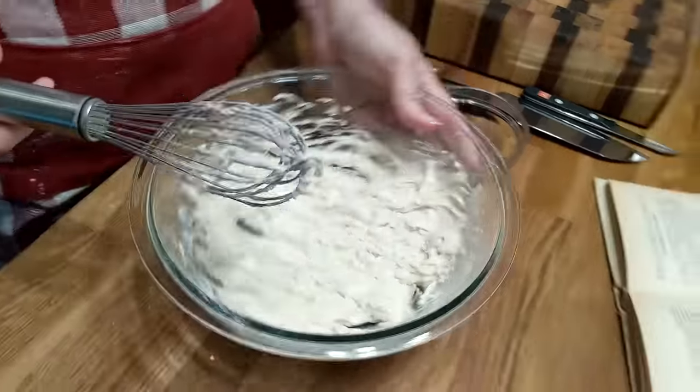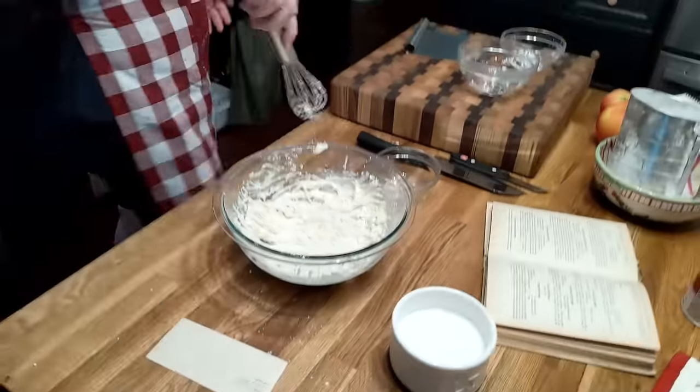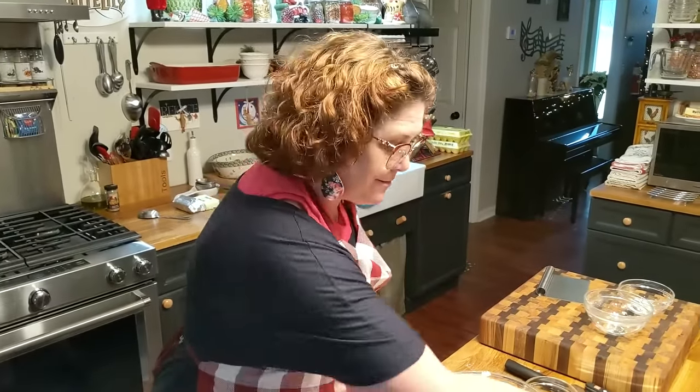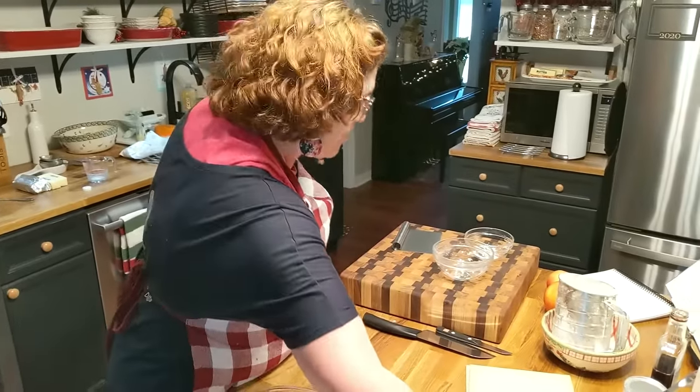That's all there is to it. There's our fritter batter. Now we're going to chop up an apple.